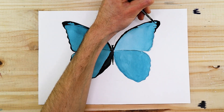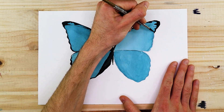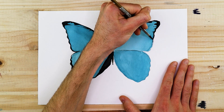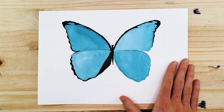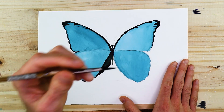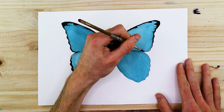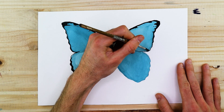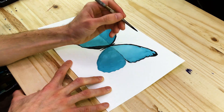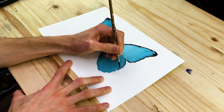Looking at some reference material is really important. We're going to start with the outline of all the wings before working in the veins that define and distinguish the cells within the butterfly wings. As we proceed, we want to consider how this black edging flows into the different vein-like structures and ultimately creates these segments — otherwise known as cells — within the butterfly wings.